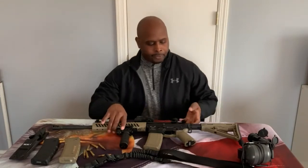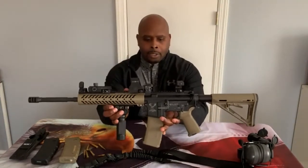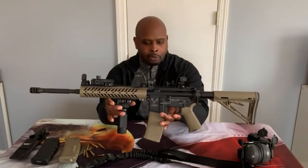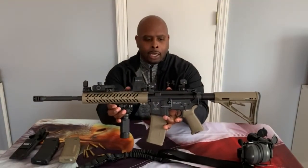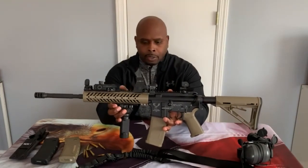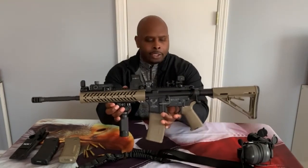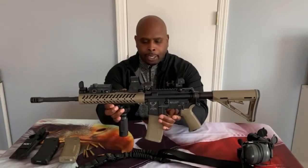The AR-15 I have here is made by Stag Arms — it is the Stag Arms Model 15. This rifle has been very good to me, runs flawlessly, smooth, functions very well with no malfunctions whatsoever. Just a good quality firearm.